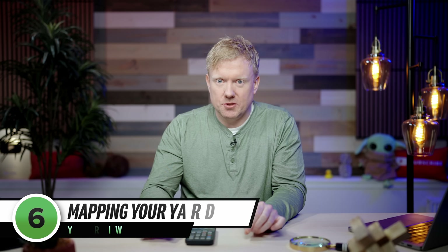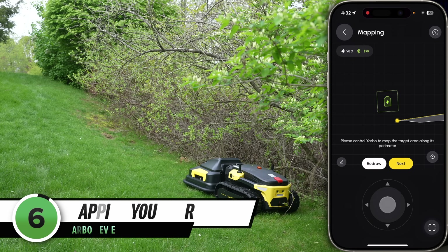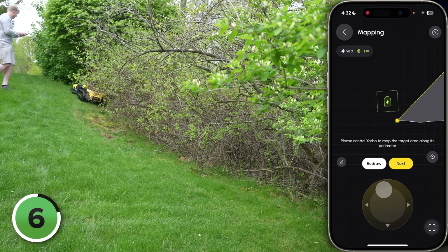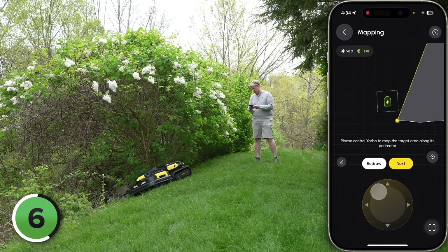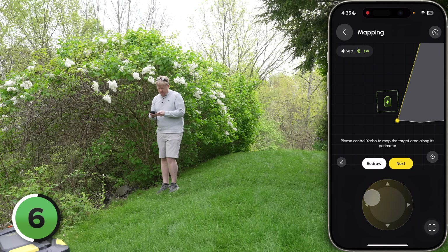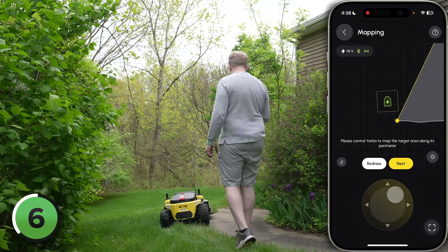Here's how the setup process works: you walk Yarbo around the perimeter of an area of your lawn and its GPS memorizes the boundary as you go. My strong advice is to start with broad strokes — stay away from inside corners where Yarbo might lose its GPS connection. You can always go back and make an area bigger after the fact, but if you make a mistake while mapping it for the first time, you might have to start over.